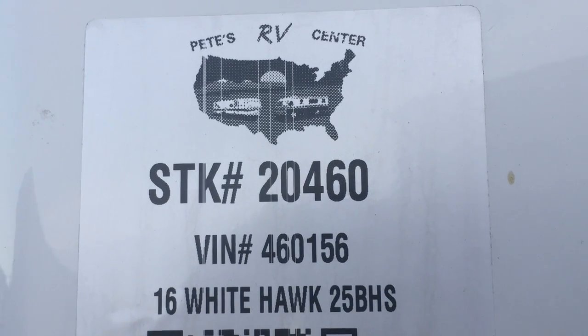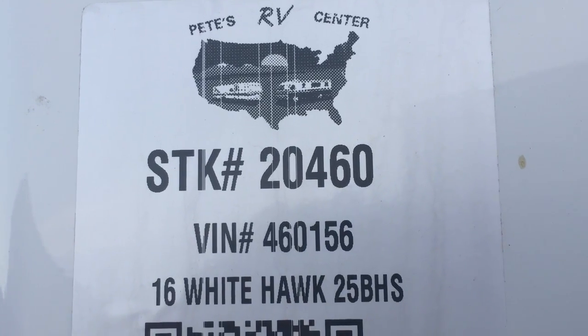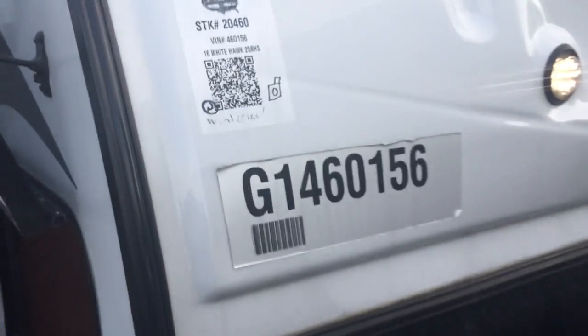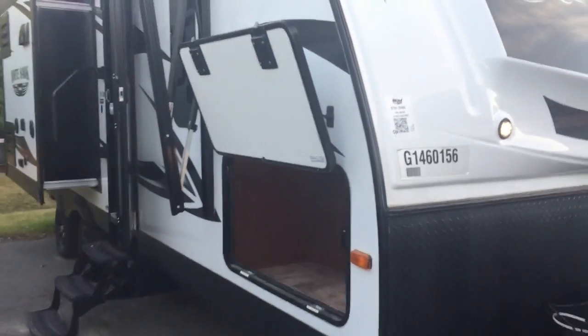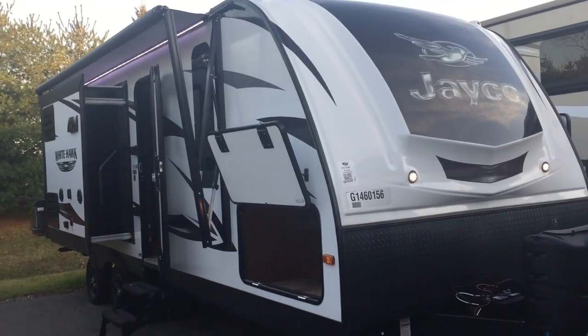Hey guys, this is Aaron Tebow from Pete's RV Center in South Burlington, Vermont. Today I want to take you through the 2016 White Hawk 25 VHS. The White Hawk is made by Jayco.